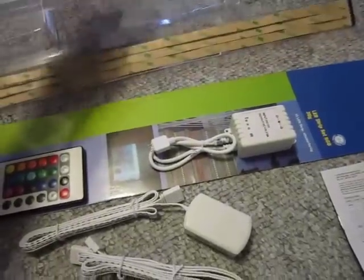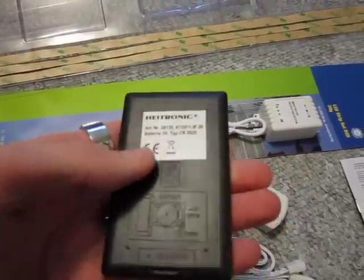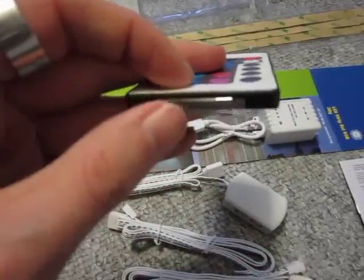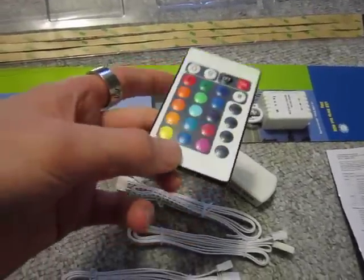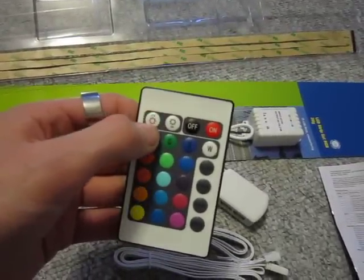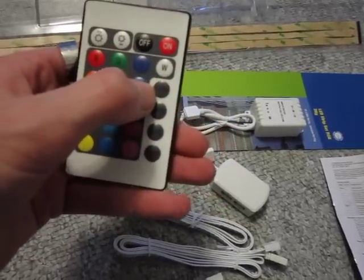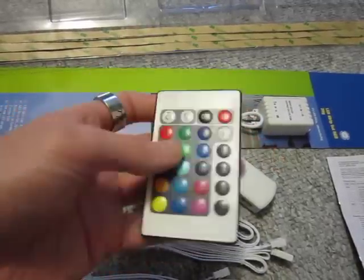This is the remote control. Of course it feels really cheap — it's very light plastic. But the battery seems to be included; that's why there's this little plastic tab here. It reminds me of a Tamagotchi, because that's when you pull out the plastic tab and it comes to life. So you can dim the light and make it brighter, turn it on and off, choose white, blue, green, red, and all those various colors. You can also set it to flash, strobe, fade, and smooth.